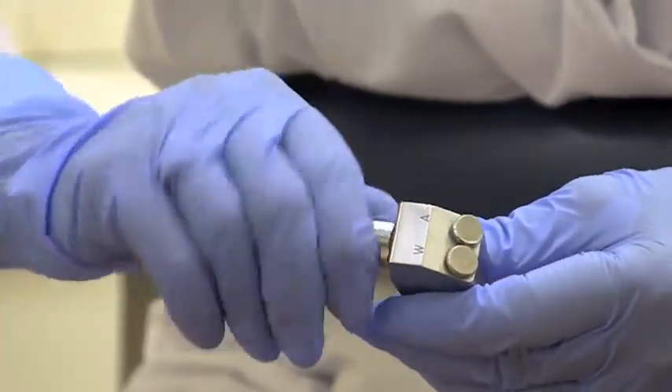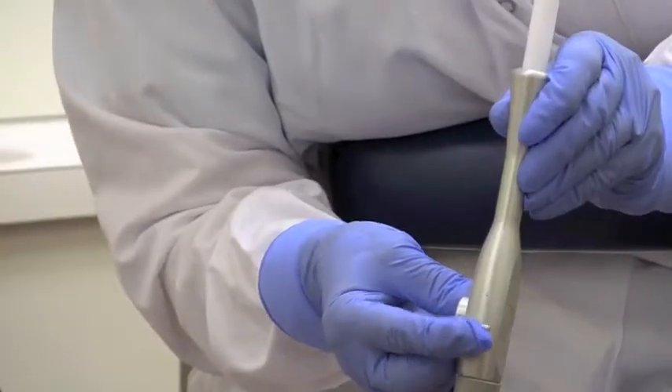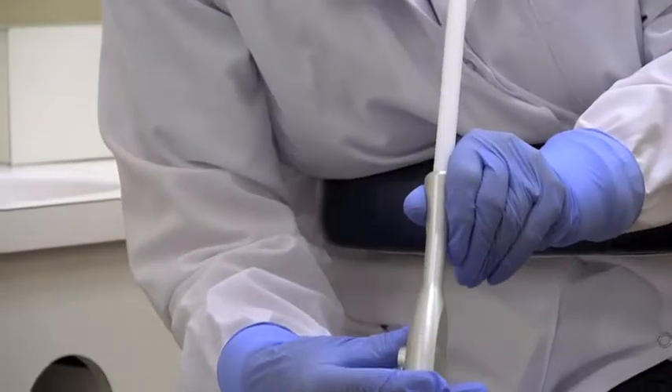To insert the air water syringe tip, loosen the metal hub and push the tip securely into position, then tighten the hub. When using the high and low volume suctions, ensure the lever is in the full open position to maximize suction strength, as indicated by the reduction in noise.